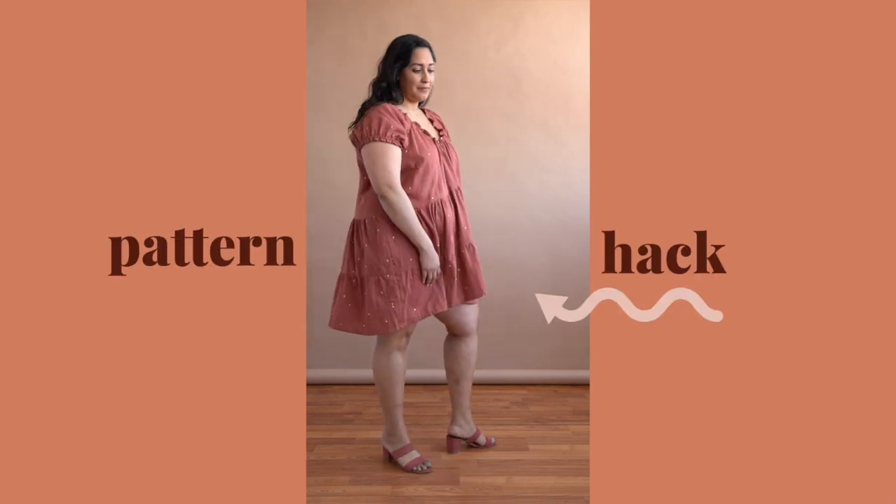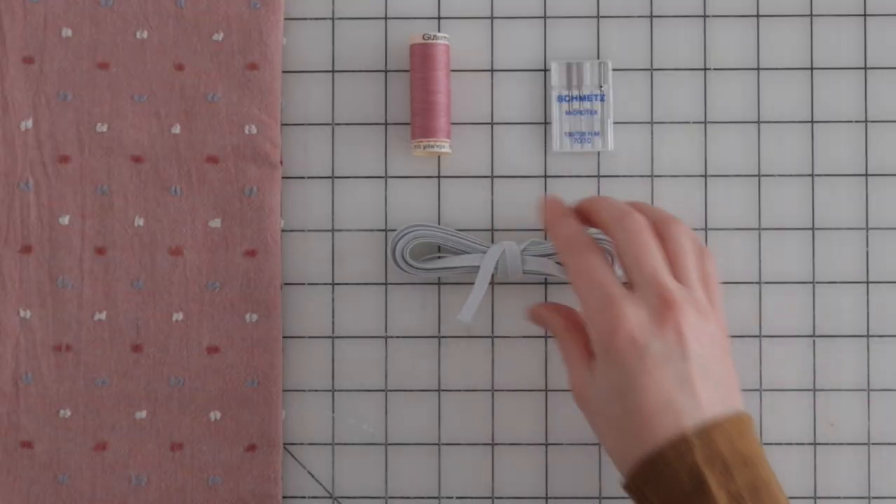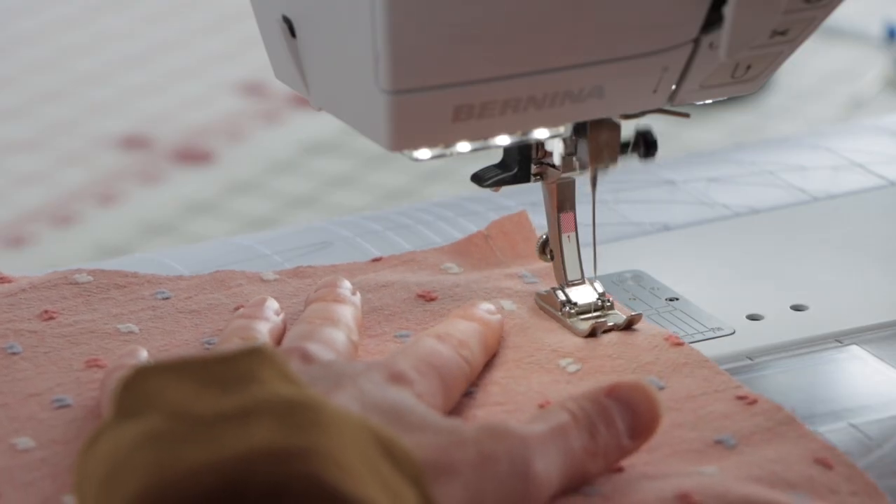If a crop top isn't your style, be sure to check out the pattern hack where Haley shows you how to add a gathered skirt. In this class we'll help you choose fabric, gather supplies, and sew each step including some tips for inserting elastic.